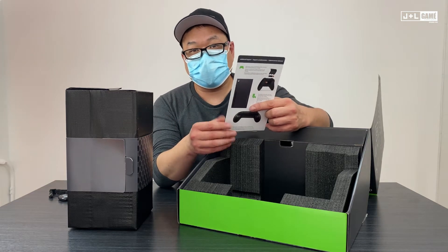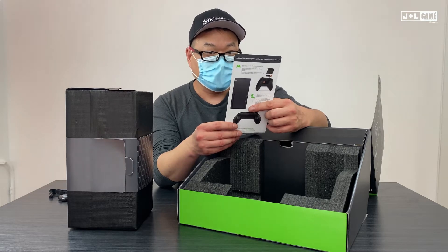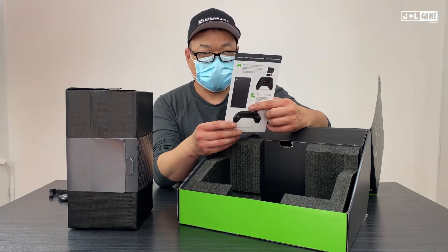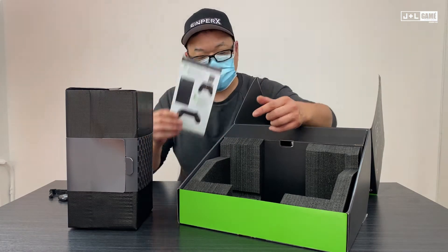We're going to do another video of us hooking it up to a television and booting it up. We'll show you the boot-up screen, the menus, and how smart delivery works on various games.